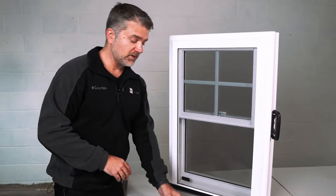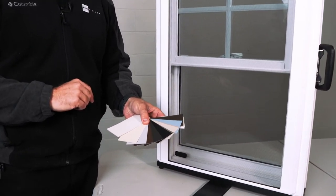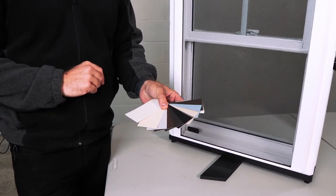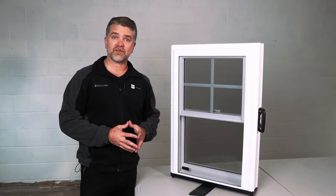With the Zen Nirvana you have many different exterior colors available. There are also interior wood grains, and the two standard vinyl colors available are white and beige. That is the Zen Nirvana window by Softlight.